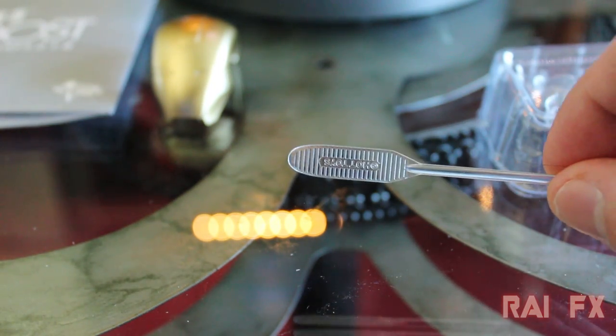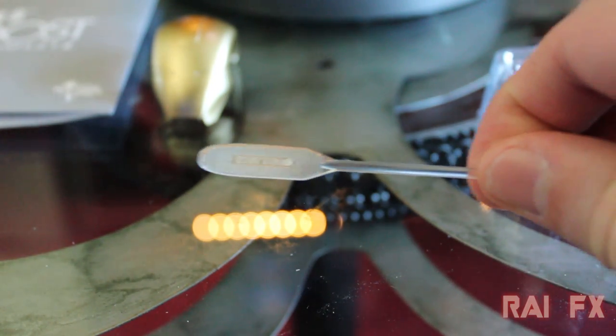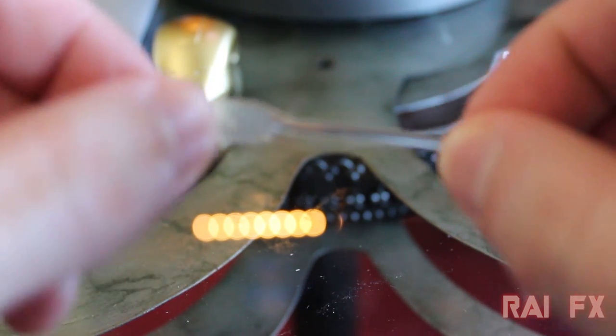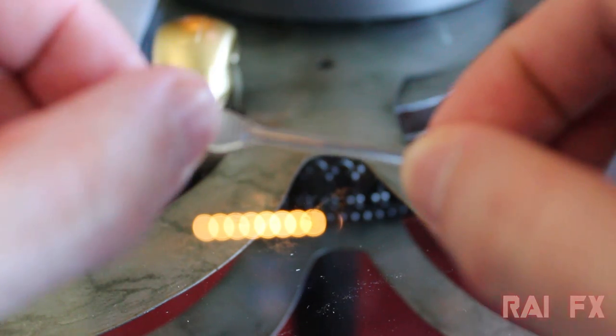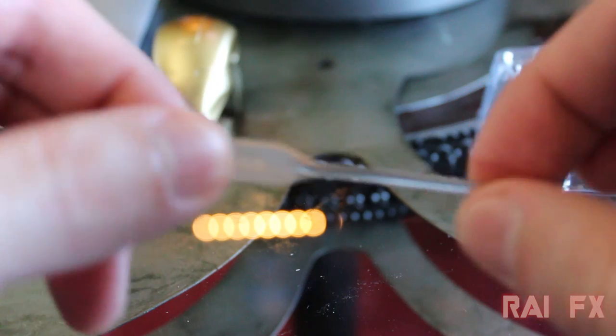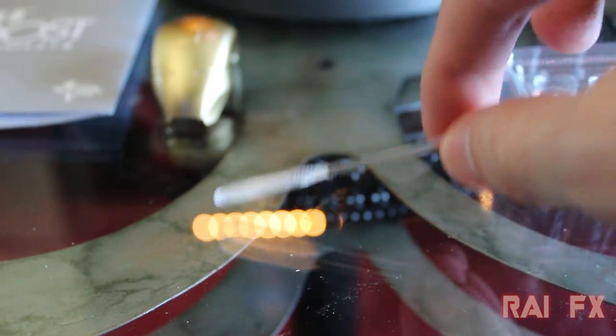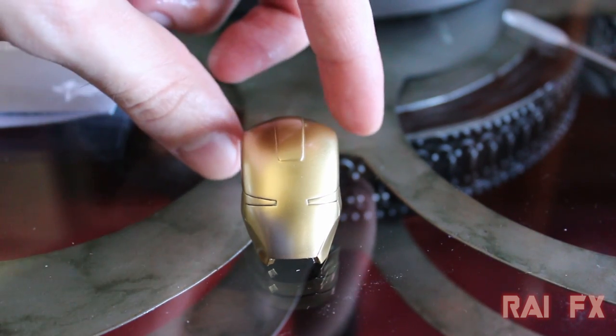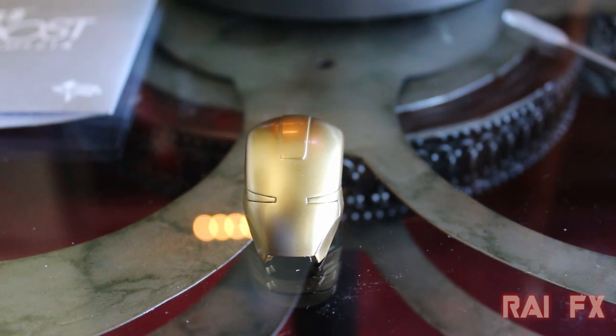You also get a removal tool, but it didn't really come in handy for me — this thing bends like crazy. I was trying to use it to remove the visor, and I ended up having to use something else. So you might want to find an alternative tool for that.